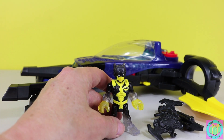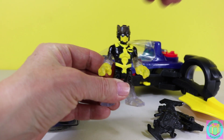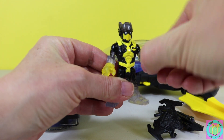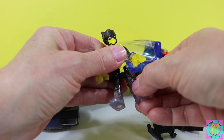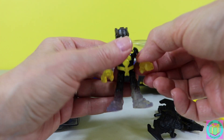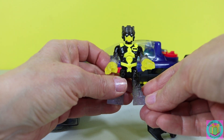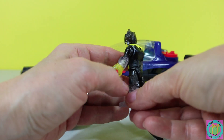Our Batman looks like he's wearing a flight suit. His head moves, his arms and hands move, and his legs move. His feet and his wrists kind of look crystal-y — see, it's a little bit clearer. He does not have a cape.